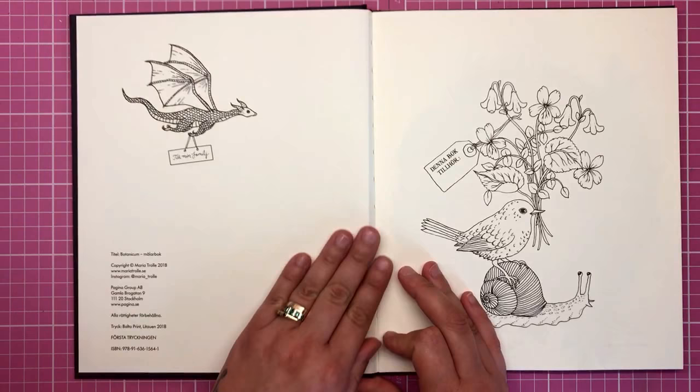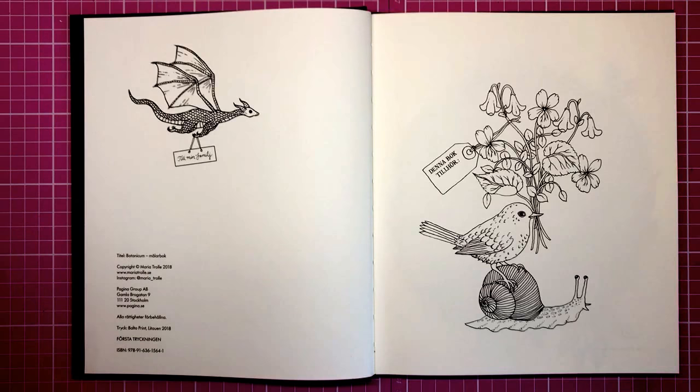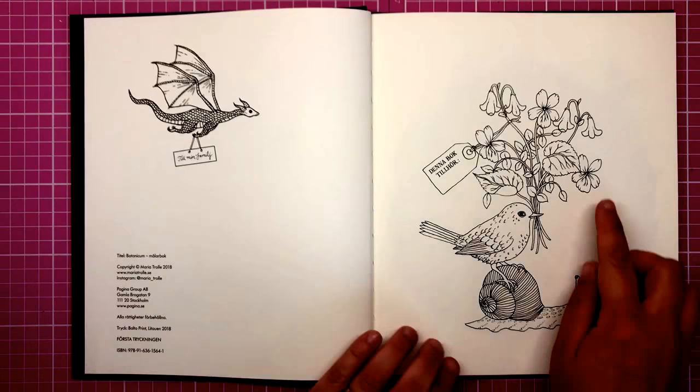On the first set of pages we have a beautiful little dragon, and I believe it says 'for my family' — a dedication to her family. And there's a 'this book belongs to' tag so you can write your name.